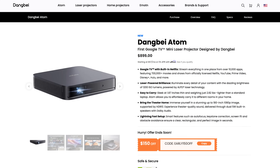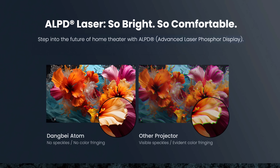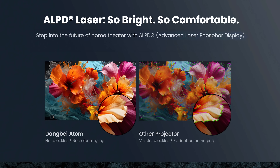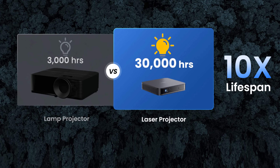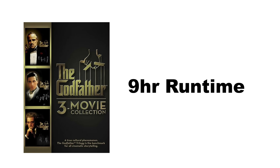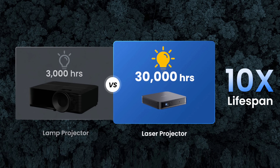This is an ALPD — Advanced Laser Phosphor Display — a very cutting-edge laser projection technology that offers high brightness with no speckles or color fringing. In layman's terms, it looks great, and it keeps looking that way for up to 30,000 hours. That's a long time — you could watch about 15,000 movies in that time, or all eight seasons of Game of Thrones 428 times. 30,000 hours is much longer than lamp projectors, which typically get you about 10% of that lifespan.